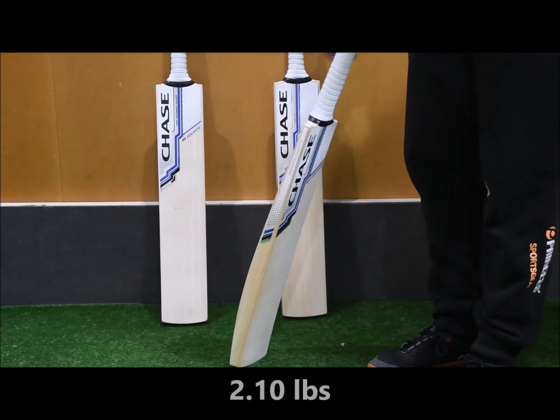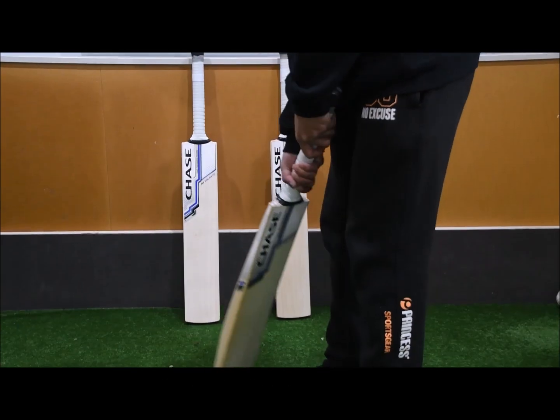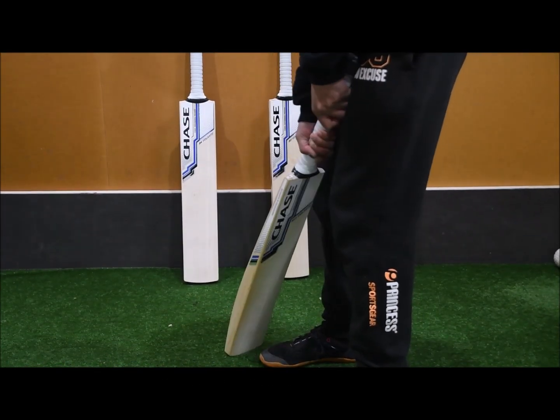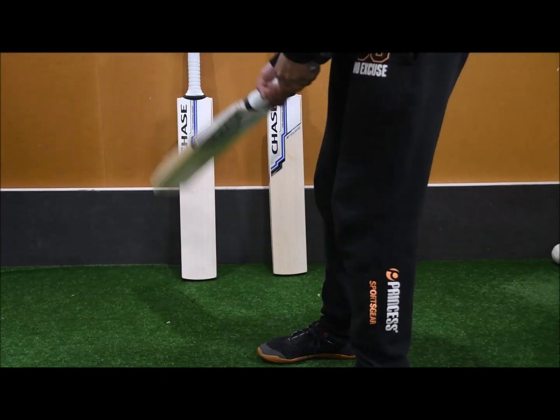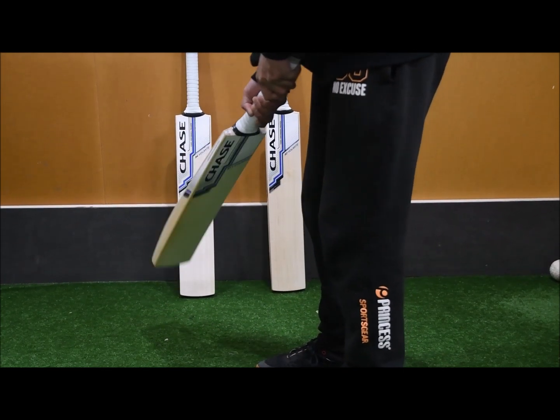This bat is 2 pounds 10. The handle itself is semi-oval, so it fits real nice in the hand — it's a good size. And in terms of the pick-up for this bat that's 2.10, it really does feel like it's 2.8, 2.7 and a half. Picks up really, really nice.